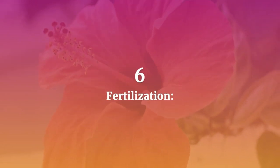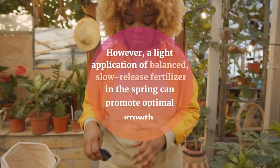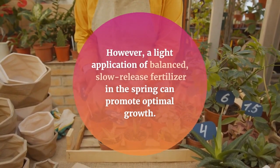6. Fertilization. American Beautyberries generally don't require heavy fertilization. However, a light application of balanced, slow-release fertilizer in the spring can promote optimal growth.